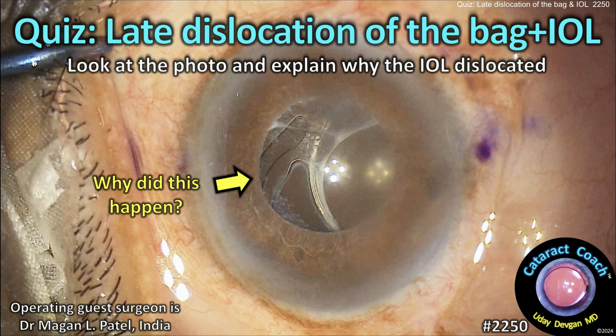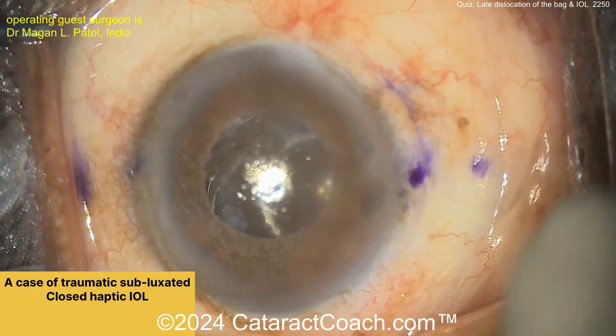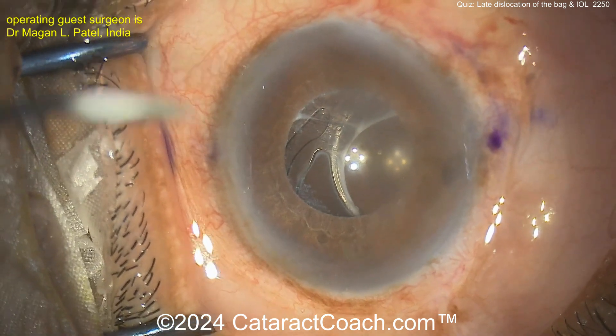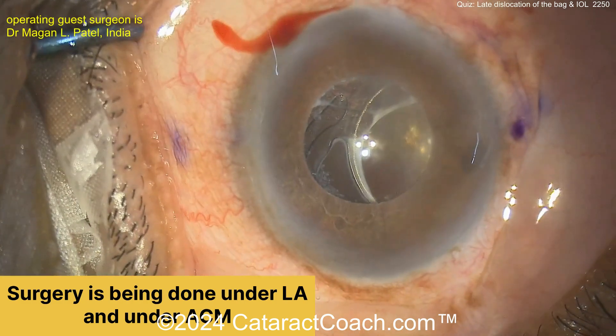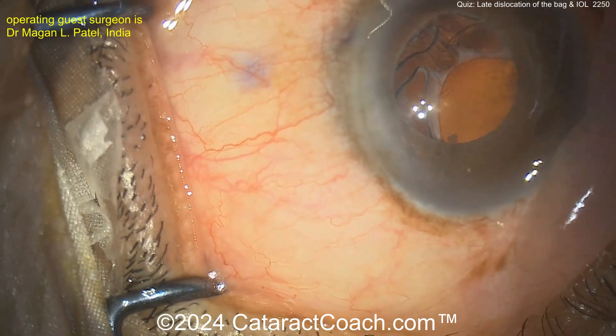cataractcoach.com cataract quiz — late dislocation of the bag-and-IOL complex. Look at that photo and tell me why this happened. Look carefully — is it traumatic? But there's something else going on too. Look at the pupil margin. What's all the white stuff? It's pseudoexfoliation.